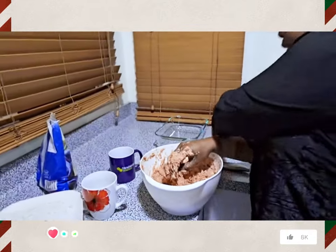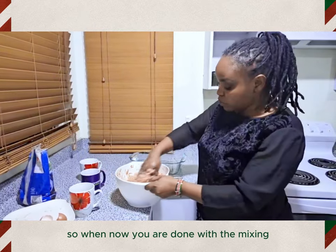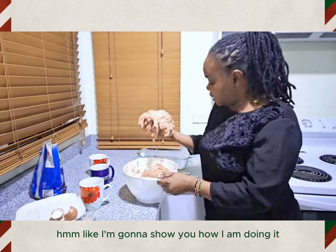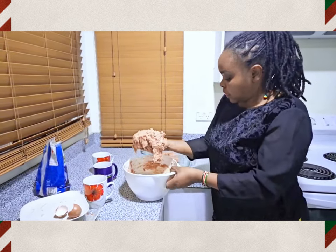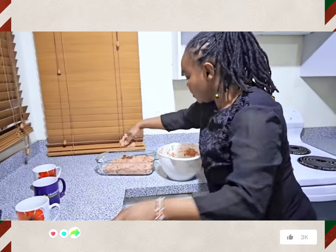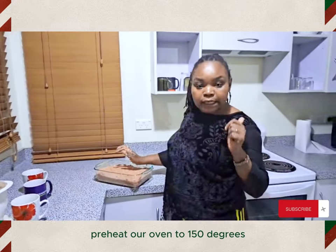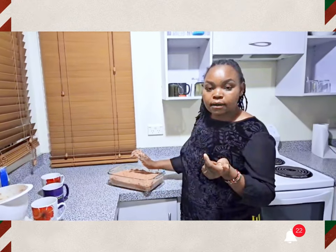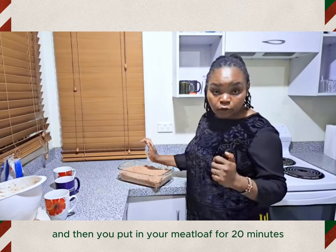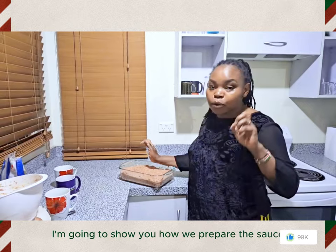I forgot to mention that you need a baking basin or bowl. When you're done with the mixing you're gonna stuff it in there — I'll show you how I'm doing it. That is the first phase. Now we're going to preheat our oven to 150 degrees for about three minutes, then put in your meatloaf for 20 minutes.